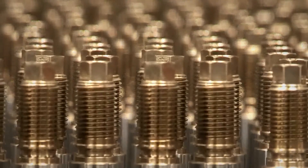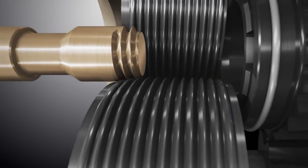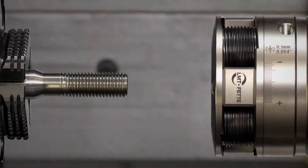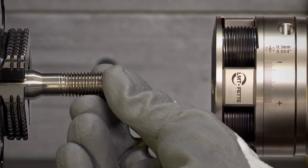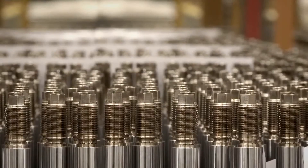Keeping those things together that belong together, rolled threads guarantee the highest levels of reliability and durability in demanding tasks. Increased use of high strength materials, high quantities and integrated production on tool machines create high requirements for thread rolling heads.